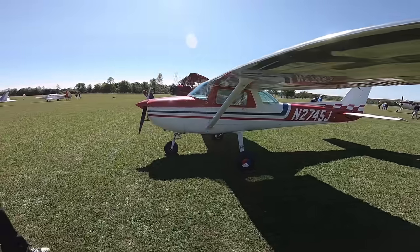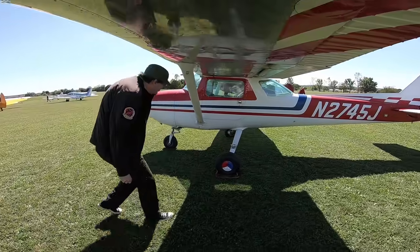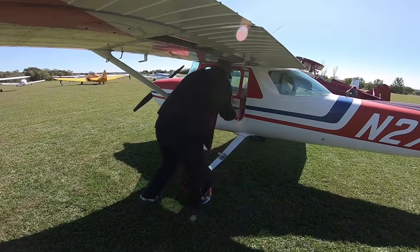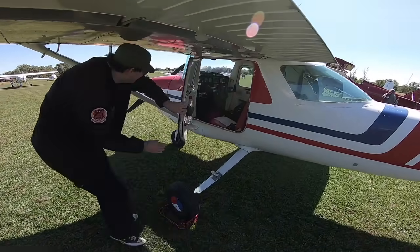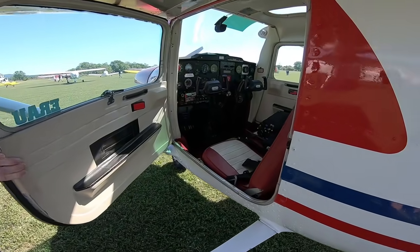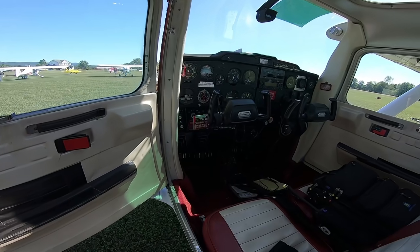The whole plane weighs only about 1,200 pounds, depending on accessories. These things go for about $25,000, or up to $50,000 for ones with modern avionics and low hours. The Cessna 150 maxes out at 125 miles per hour in level flight, but it's much happier just cruising along at 90.